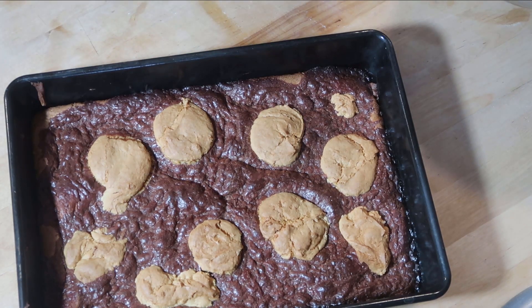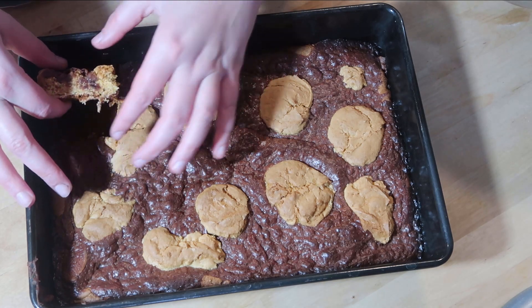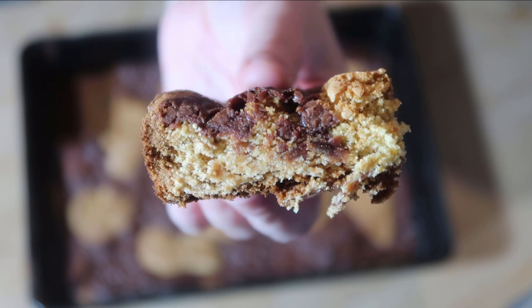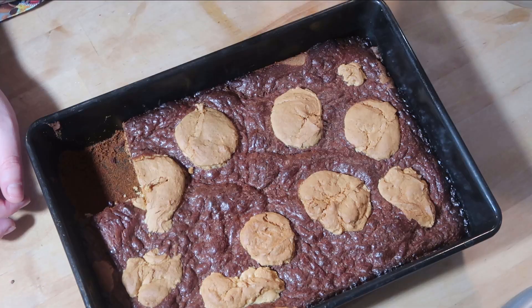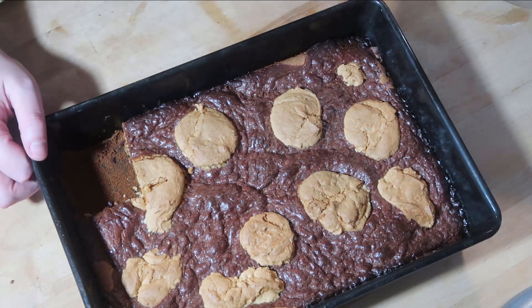Here are the bars. Now I did not grease this baking pan because apparently I'm an amateur. Oh wow. These actually turned out way better than I thought they were going to. These are different — they're good. It's almost like a soft graham cracker but with chocolate. It's like chocolate and ooey and gooey. These are actually really good. I'll have to see what my husband thinks.